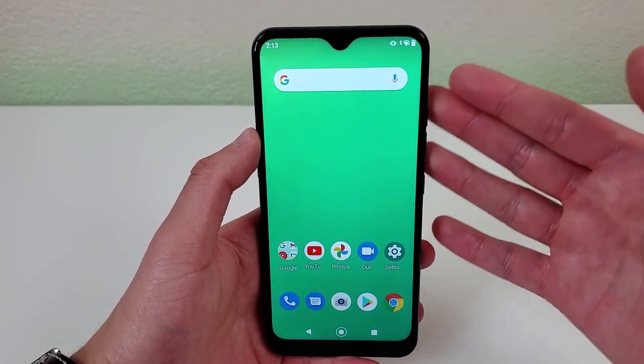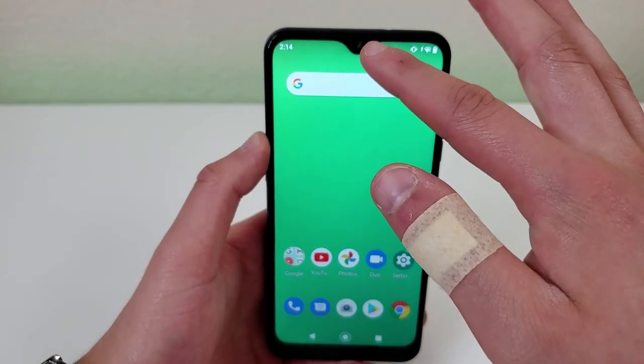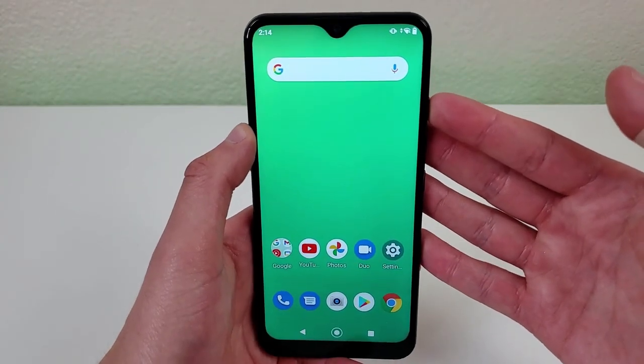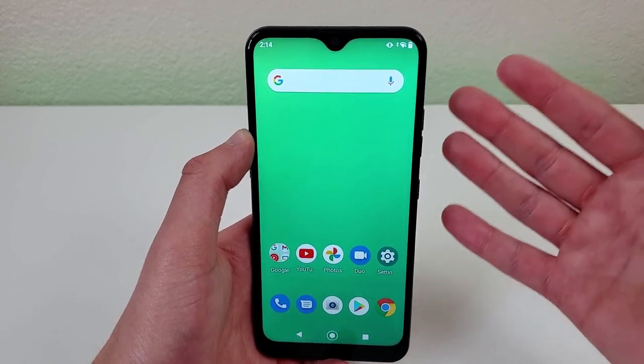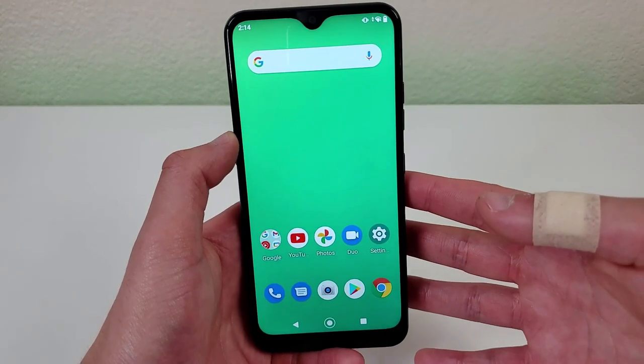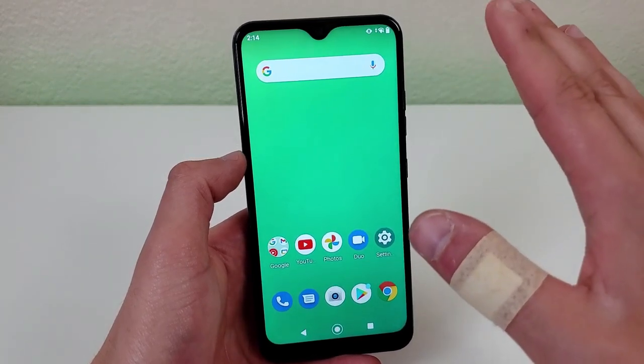The only thing I really don't like about the design is this water drop notch. I think they could have done better with a hole punch. The hole punch design looks a lot cleaner and the water drop notch makes the phone look a little bit cheap and outdated. Other than that, the display is a real good size.